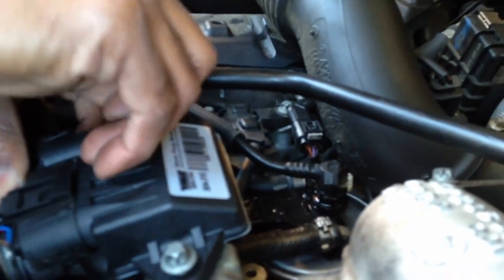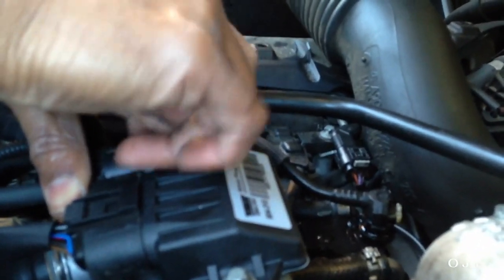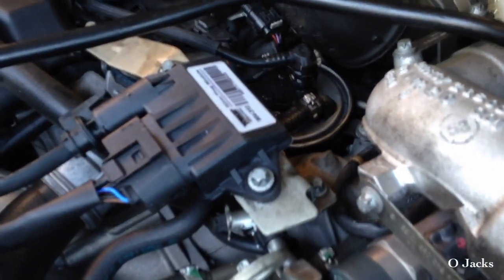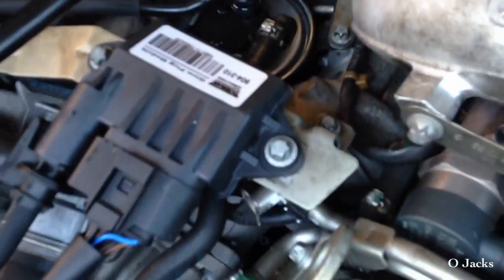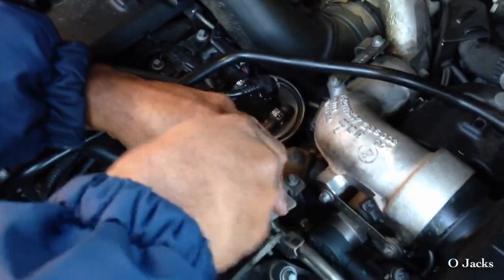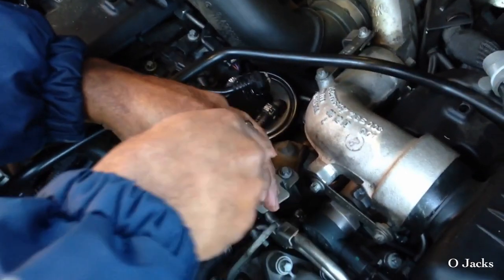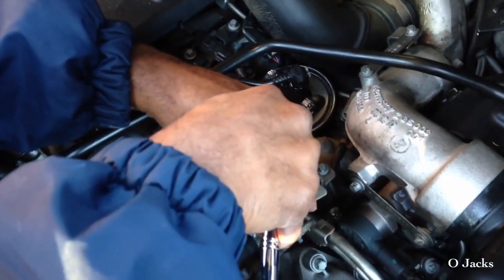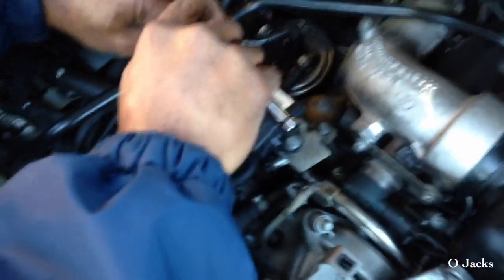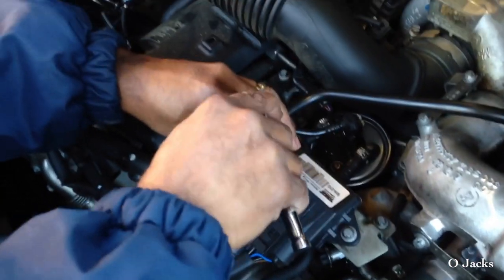When I bought this controller, it said it only fits a Dodge Sprinter, years 07 to 09, but I cross-referenced the part number and it came up with the same part number, so I took a chance and ordered it. It does fit the Mercedes Sprinter — they just may not mention it because if you look for a Mercedes one online, you're going to end up paying about $200 to $300, and I only paid $116 for it.